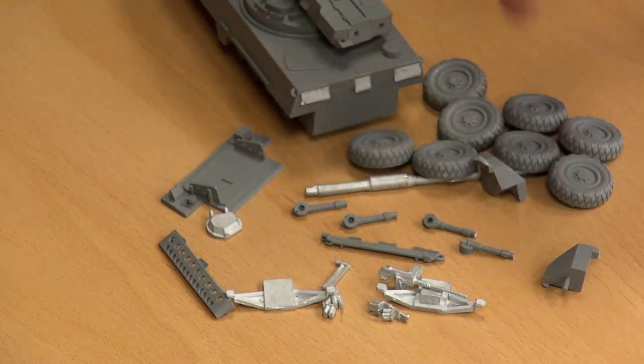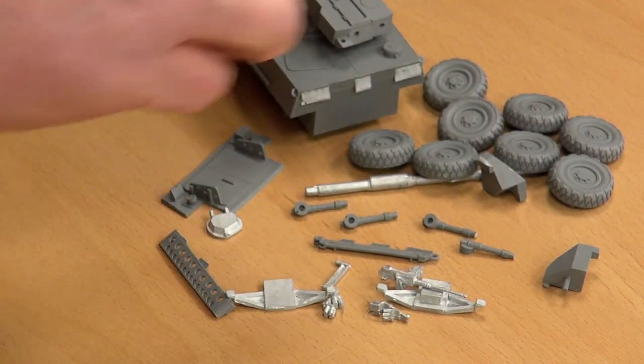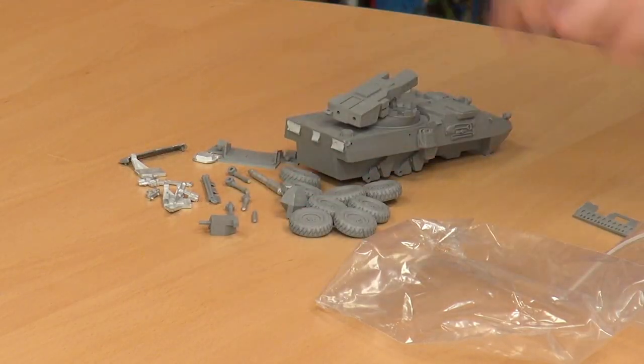So those are shock absorbers, and that's a tow fitting that just fits on the side here. And that's it — there is a lot to that. It's a very impressive vehicle.